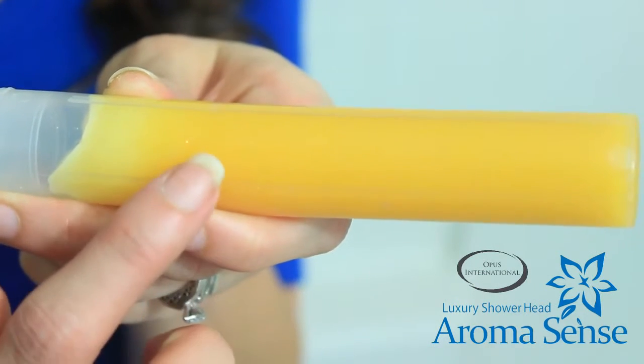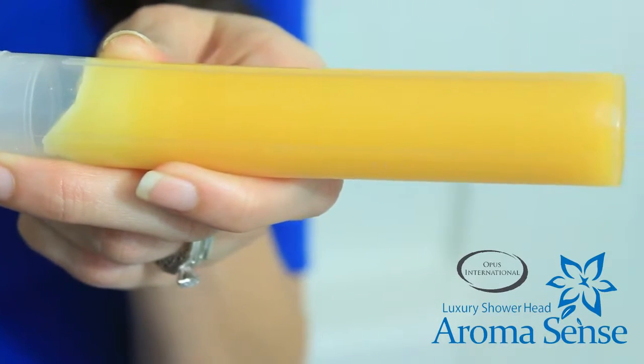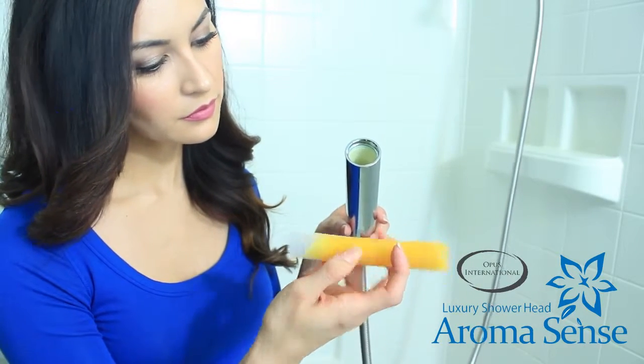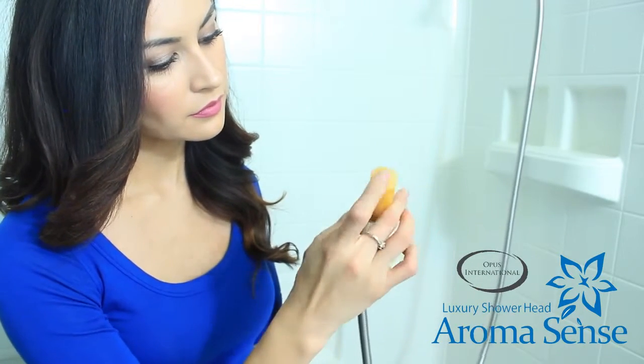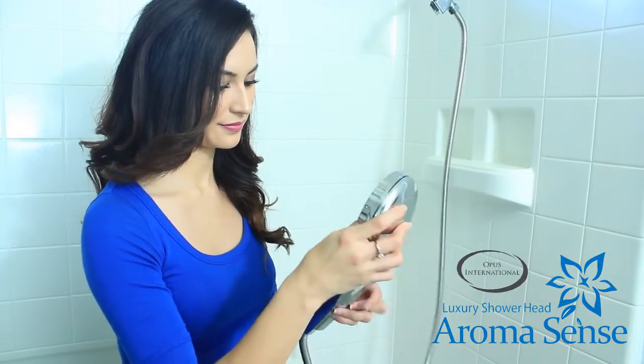The cartridge will have a label stating "in" and "out." Make sure that the "in" section goes into the shower head handle first. This means that the pre-injected hole in the cartridge needs to go face in first, as shown here.